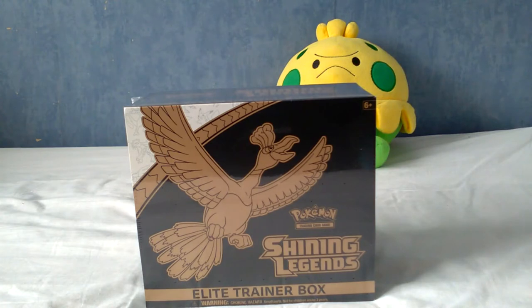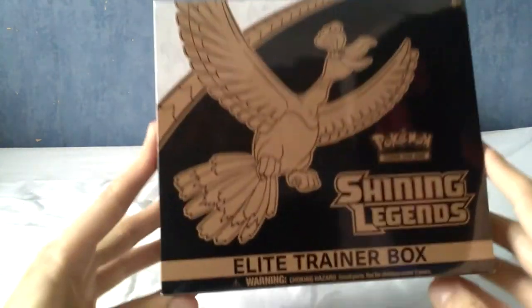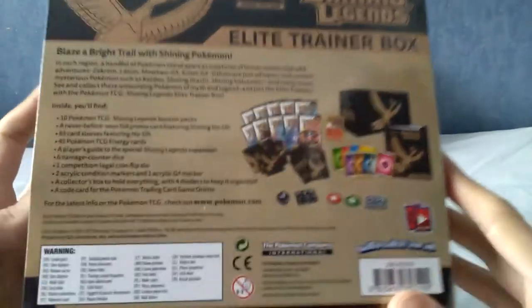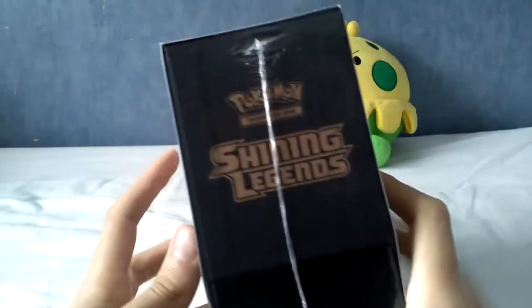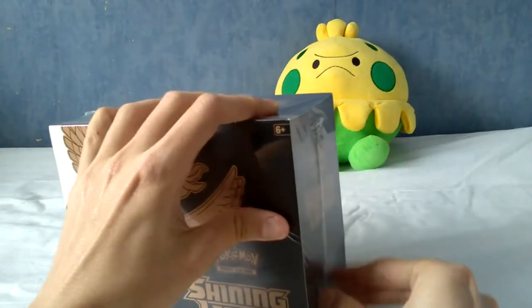It's time to open some Shining Legends — really quite fond of that set name. As you can see today we are opening the elite trainer box of Shining Legends. I'll quickly show you what's on the back, but I prefer to go through it in the video rather than just listing everything off. You've probably seen an elite trainer box before — they're big boxes full of cards and other goodies.